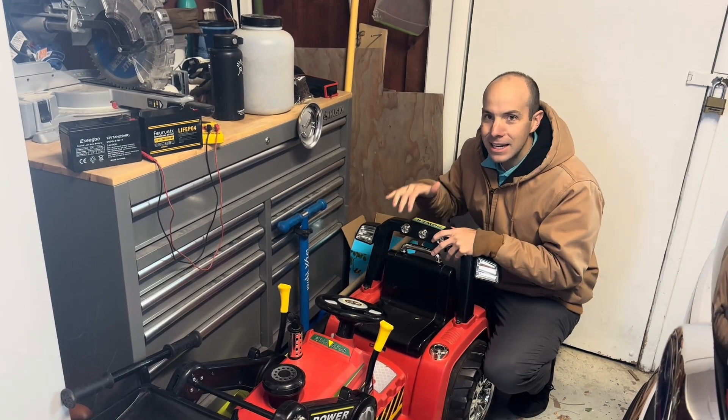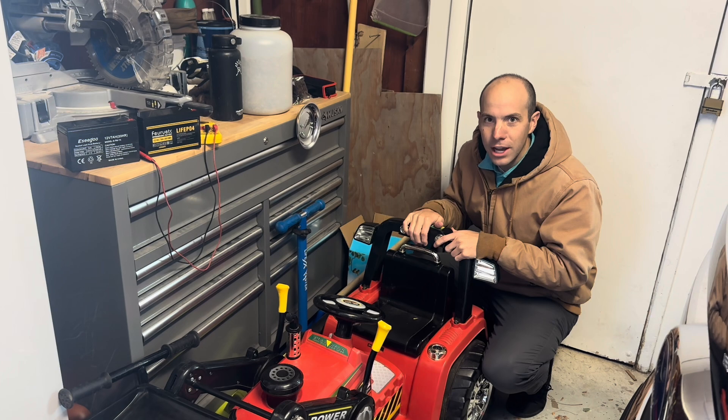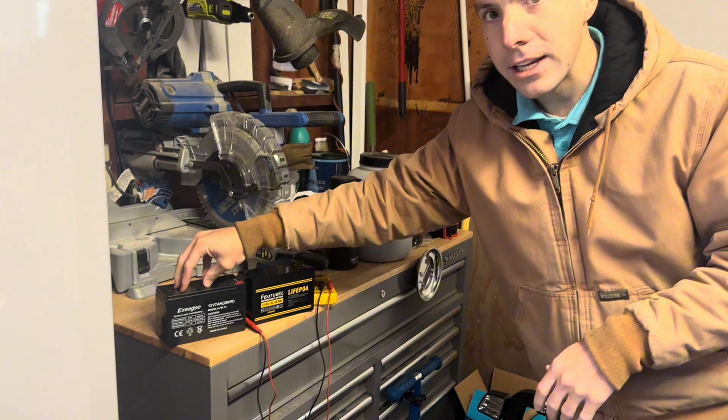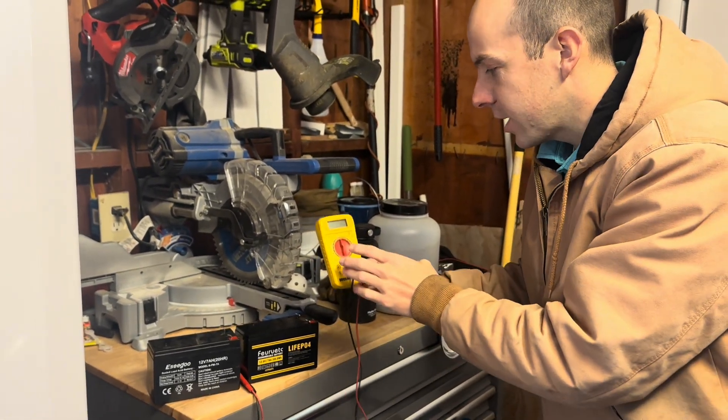We have a dead power wheel here, so we're going to be testing the battery on it. I'm going to show you how to do that using a multimeter. Here we have this setup — it's going to be a 12-volt battery, typical for most batteries you can test using a multimeter.